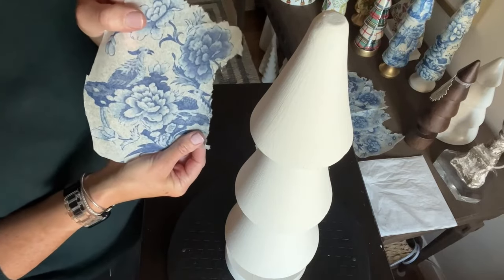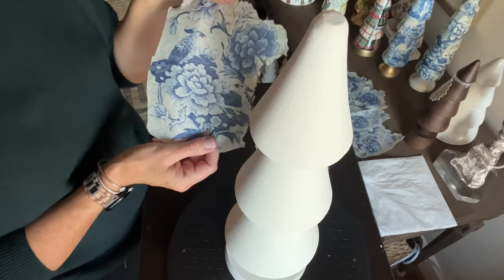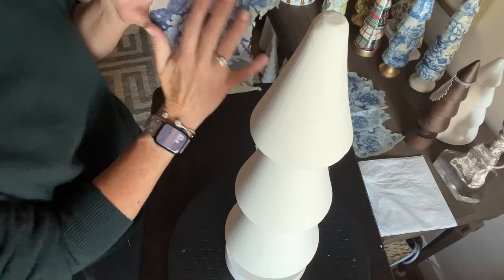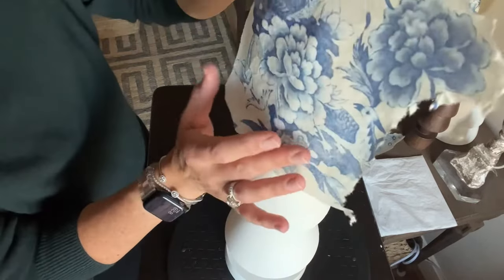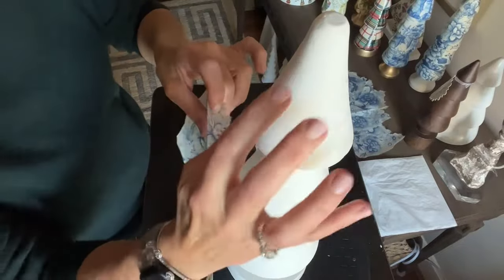Today I'm going to be using this blue and white napkin. The most important thing for me is I want to get this little scene to fit. I've already torn this because I'm going to put it on the second tier — the first one kind of warps that bird, which I don't love. I'm going to do flowers on that one.